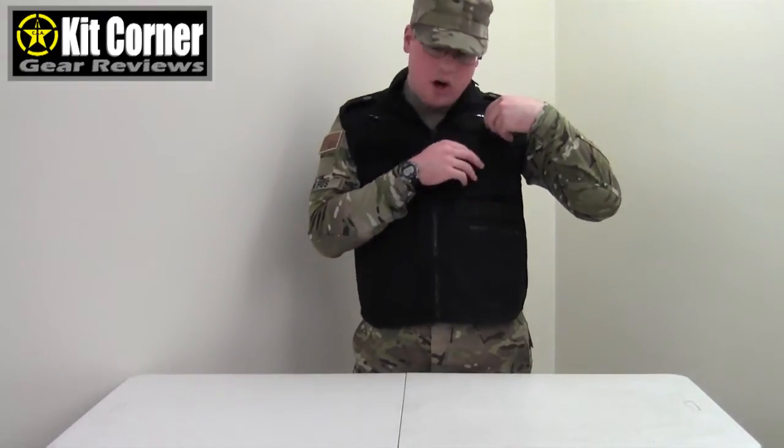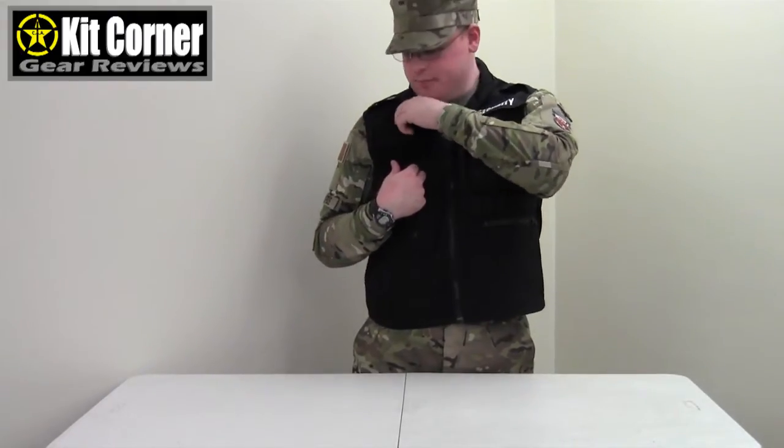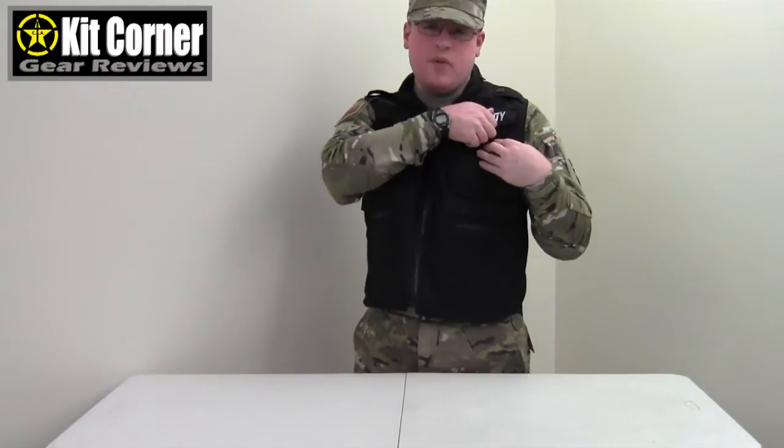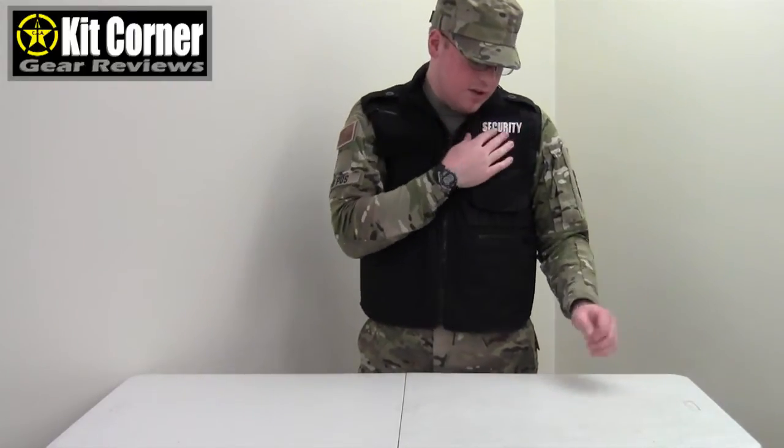On the chest, you have the chest pockets which are hook and loop for storing gear. Up here on the upper right chest, you have another zipper pocket — good for wallets or cell phone. And then over here you have a flap pocket, also good for wallet, cell phone, or equipment you may need to access while on duty. This pocket up here has 'security' embroidered on it in reflective lettering, so if you're out in the dark and someone shines a light, it will reflect.